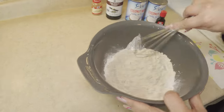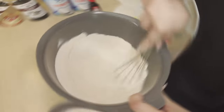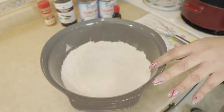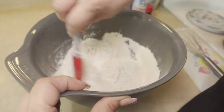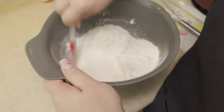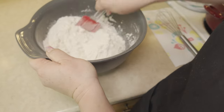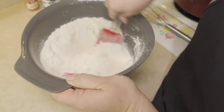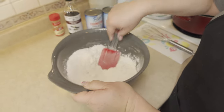Now let's mix this well. We want to make sure that our dry ingredients are really mixed well. Let's get to the bottom and really stir this up. So once this is done, we are going to set this aside and work on our wet ingredients.